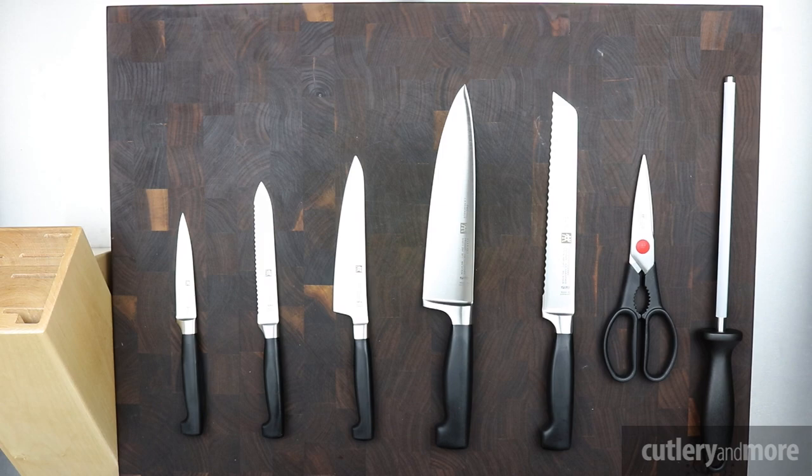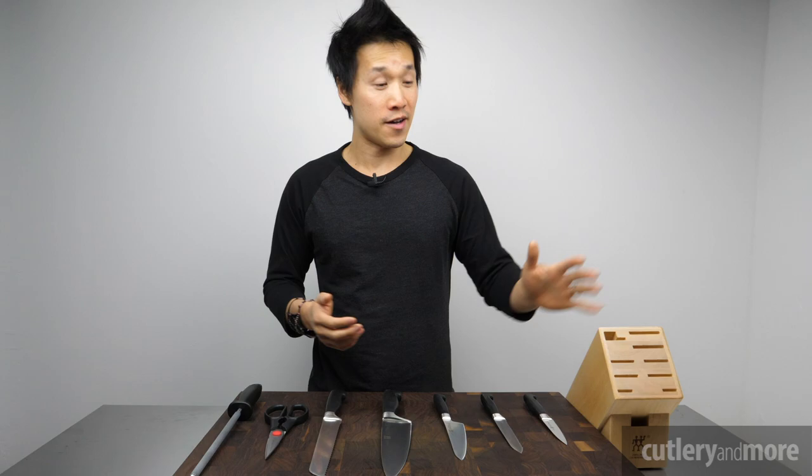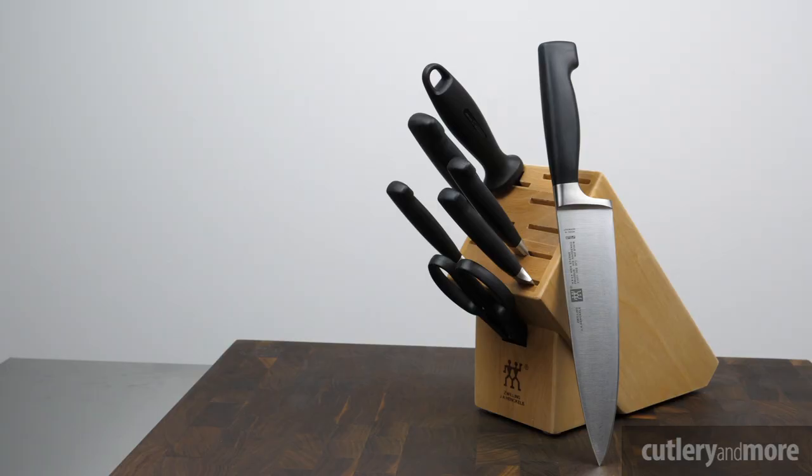The first knife we have in the set is the four-inch paring knife. Next to that we have the five-inch serrated utility knife, then the five-and-a-half-inch fine-edge prep knife, then the eight-inch chef knife, the eight-inch bread knife, your kitchen shears, and your nine-inch sharpening steel or honing rod. And of course you have your knife block.